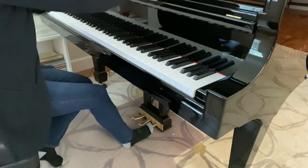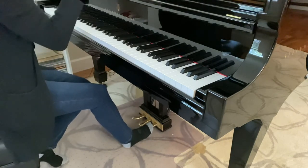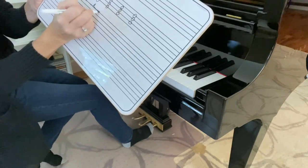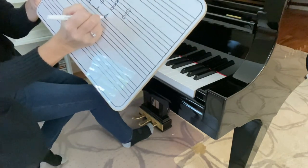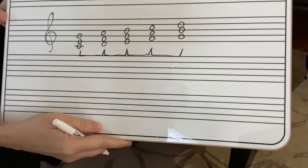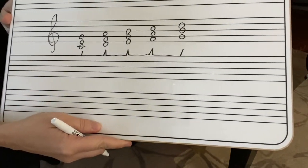So what we want to do is release the pedal for each chord, but the coordination of that is a little tricky. You might see it in the music as a symbol like this where you see that carrot going up — that's where you're changing the pedal.